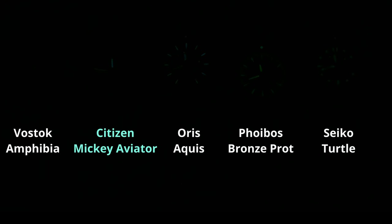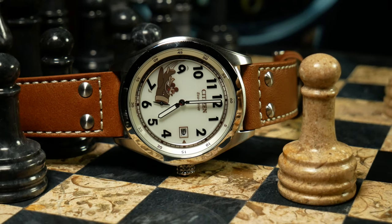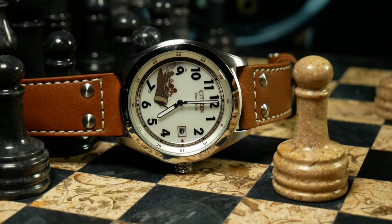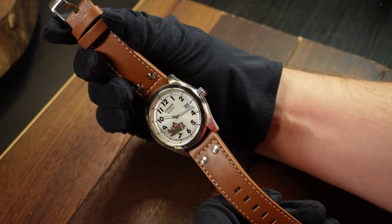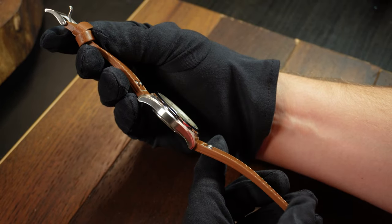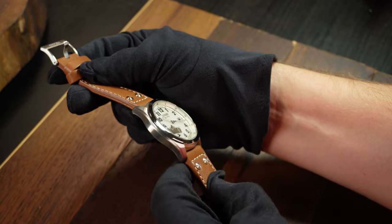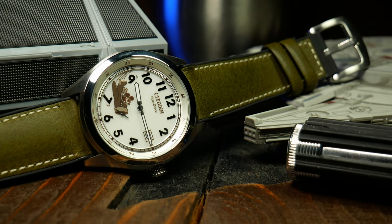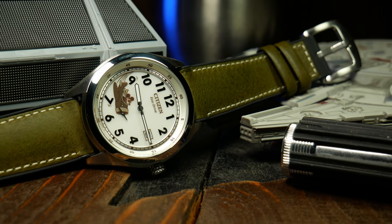Strap-wise, and again for its price, I think it's good. It comes with this brown genuine leather pilot-style strap, where it has rivets near the watch head. It's a little stiff at first, but does break in nicely. In the long run, if I wind up keeping this one, I'll probably swap it to something a little more interesting, like this hybrid strap. But in general, I think you'd have no problem keeping this strap on the watch until it wears out.